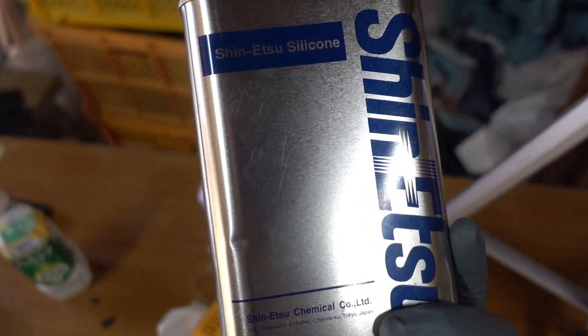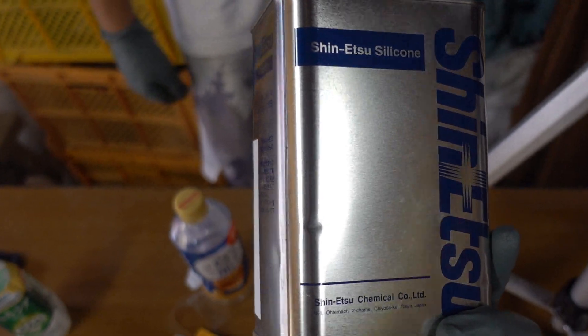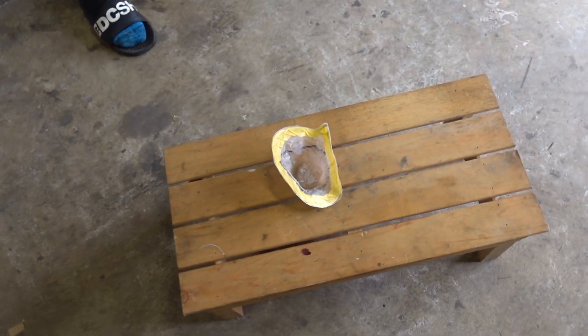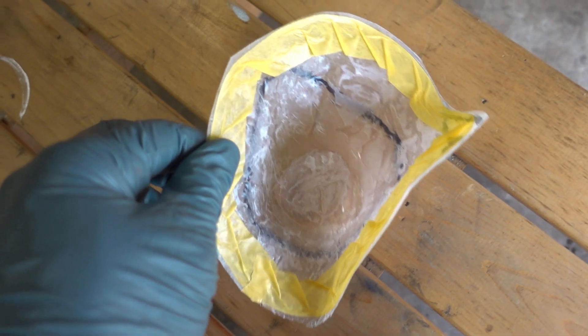And that's the silicone that he used. It's in Japanese. I don't think they sell these in the States or any other countries, but it's by Shin Etsu. So if you're interested, go check it out. Alright, so back to the main thing that we're working on for the Subi.